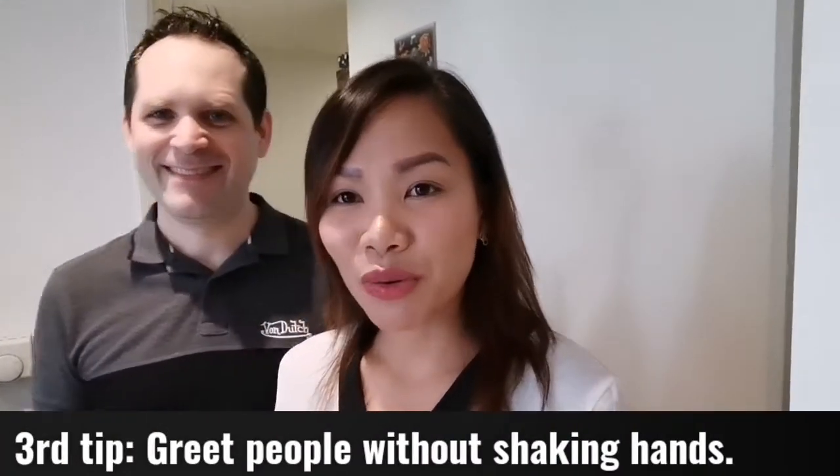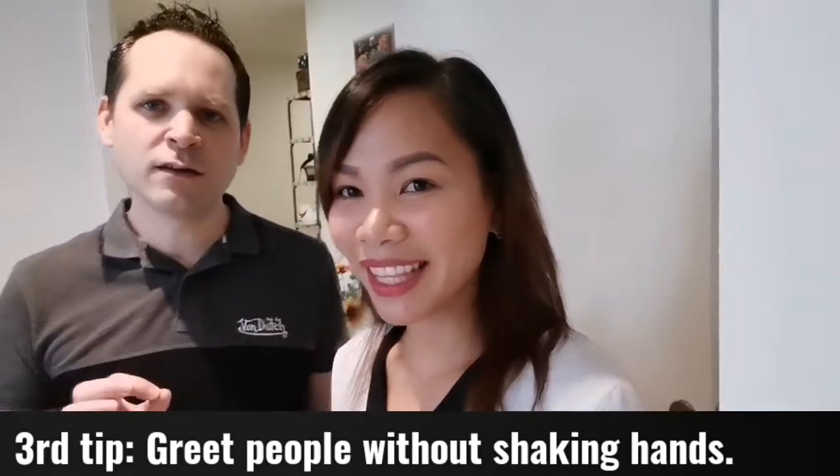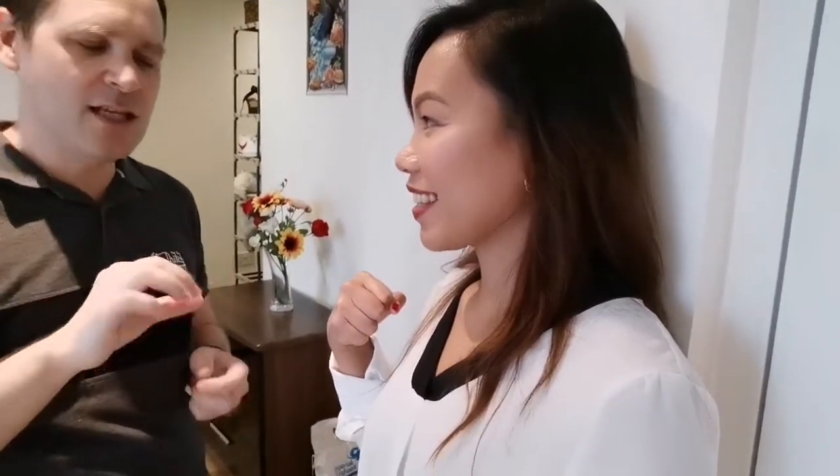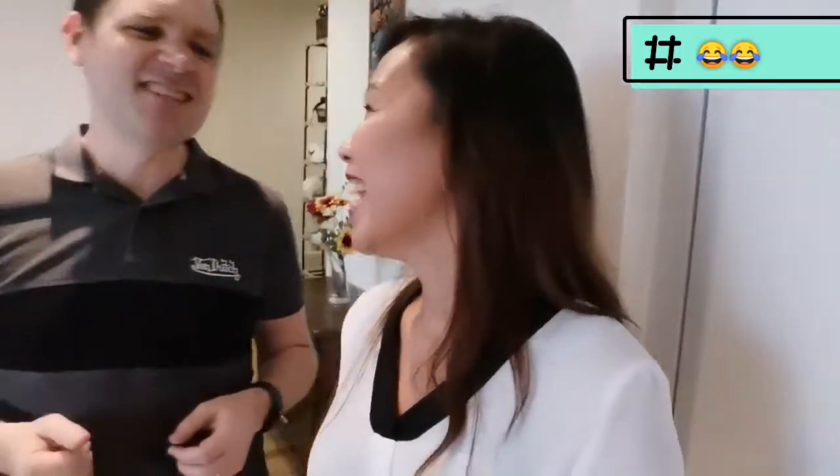Tip number three: how to greet people without shaking hands. This is very important because one way you can propagate the virus is by shaking hands — if you have the virus on your hand, it will spread. Instead of shaking hands, you can do a fist bump, or even better, the elbow bump. It's really fun and very safe because you won't propagate any virus that way.